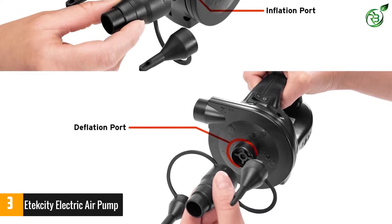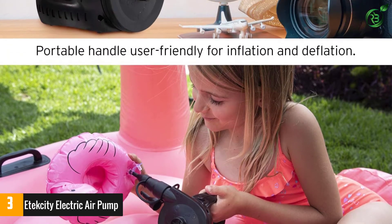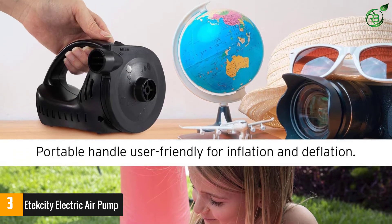At a travel-friendly dimension, with an AC adapter and DC adapter for this rechargeable air pump, suitable for both indoor and outdoor activities, you can easily take this air pump anywhere you go.